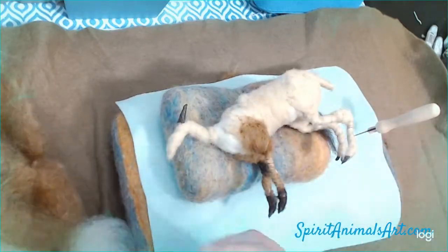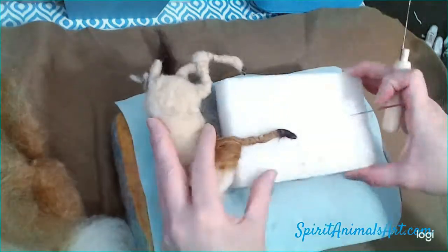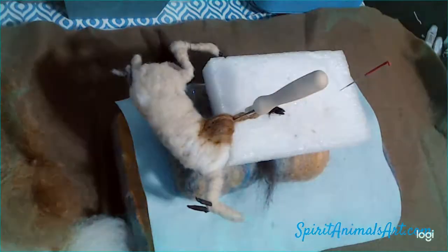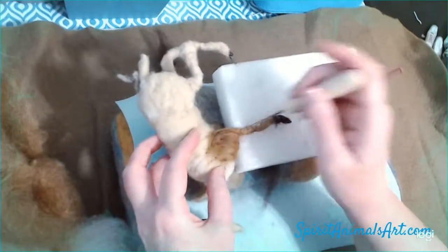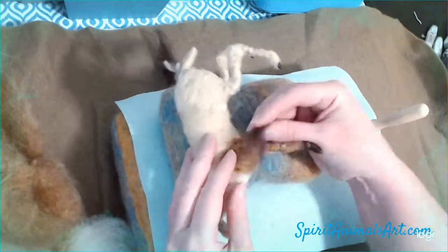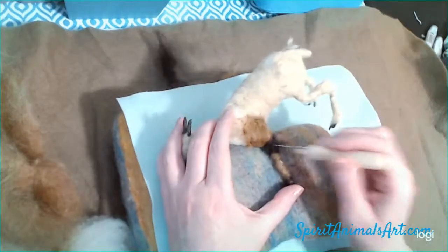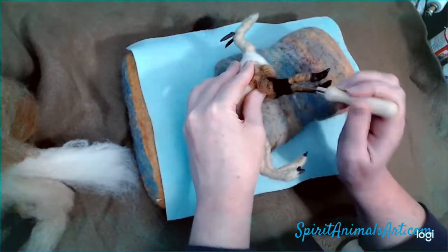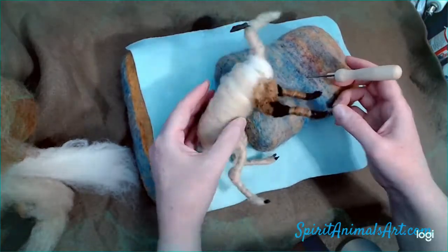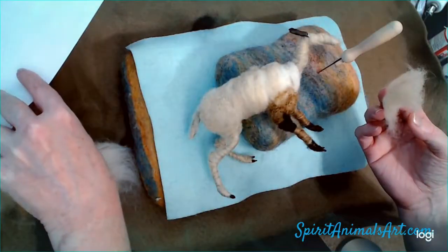I started having some weird camera issues with the lighting — it wants to blow out my lights for some reason. I don't know if it's because of the gloomy day outside or if my camera just went wonky, so I'm having a little fight with the lighting here. Hopefully I get that figured out by next video. I lowered the brightness so it's a little dark, but I couldn't get the camera to cooperate. It was adjusting itself, so I manually adjusted it so I could get a little bit more finishing in this go around.